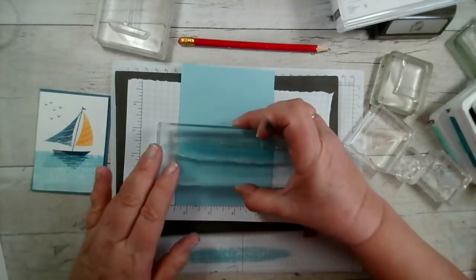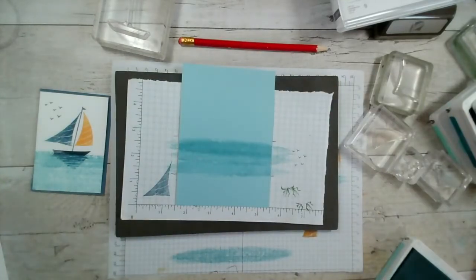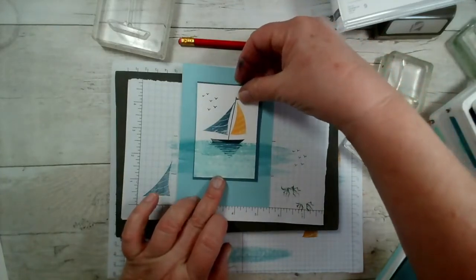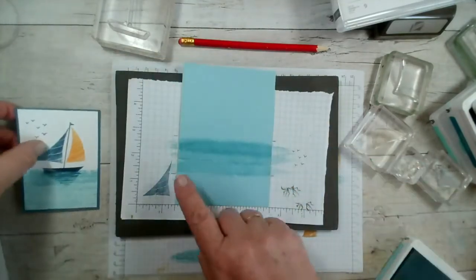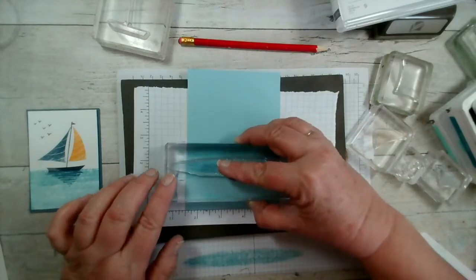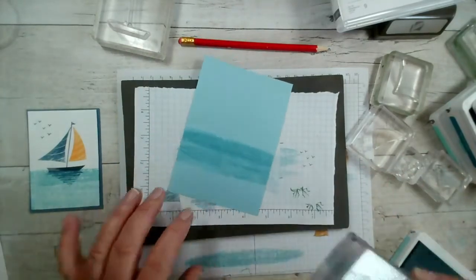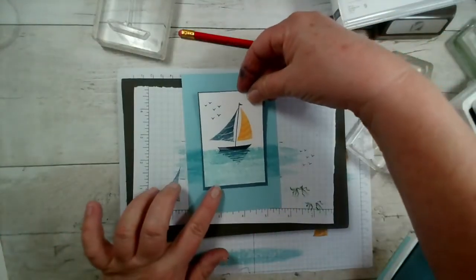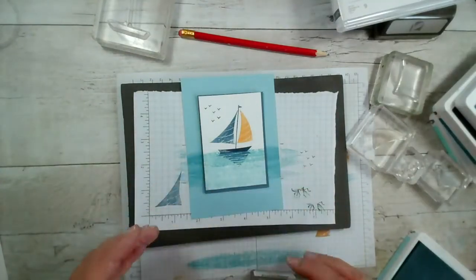Let me turn this round — there we go. That sort of fits in behind there. Just got a little bit of a gap here as the stamp bends away, so I'm just going to fill that in. That's going to go onto the base card, and I've hopefully left space for the sentiment at the bottom. I'm going to stamp the sentiment in Knight of Navy because I want it to stand out — the card base I'm using is Balmy Blue.